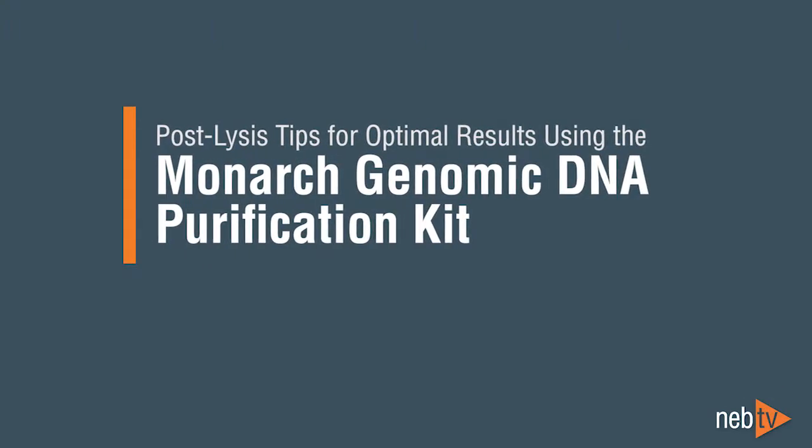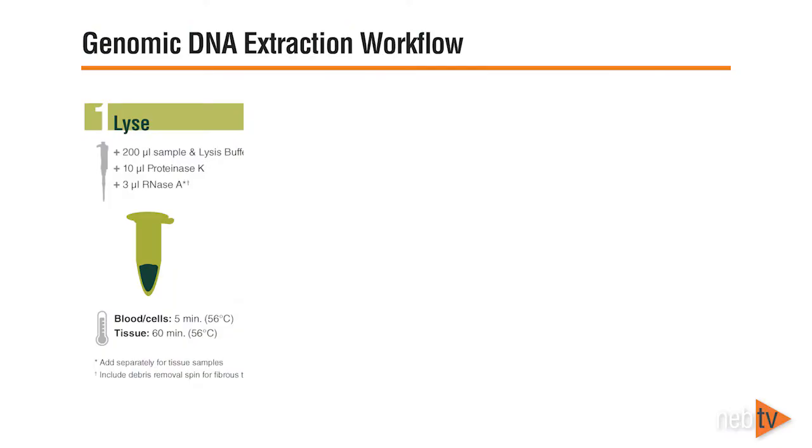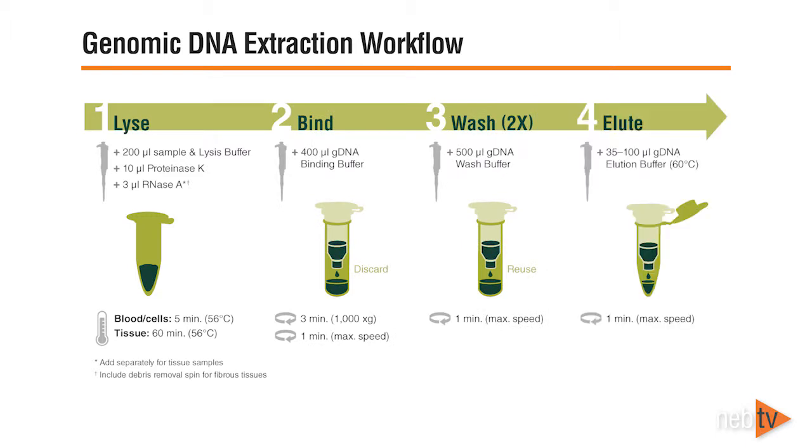Post-lysis tips for optimal results using the Monarch Genomic DNA Purification Kit. After lysis, a sample is processed by a familiar bind-wash-elute workflow to purify the genomic DNA. In this video, we'll share some important things to keep in mind when taking your lysis sample through these steps. Following these guidelines, in addition to our storage and lysis guidelines, we'll help you achieve excellent yields and highly pure genomic DNA.